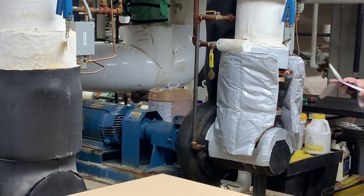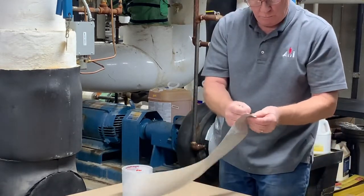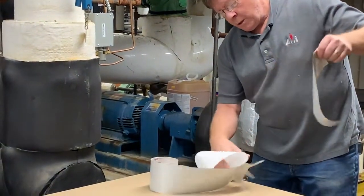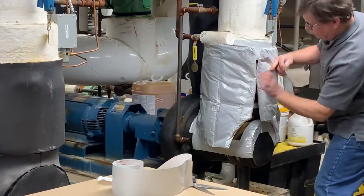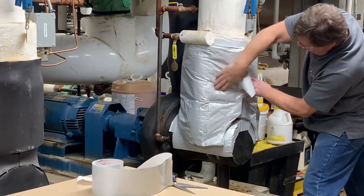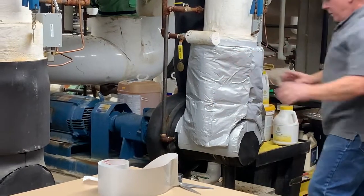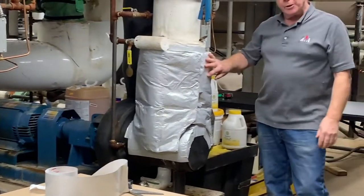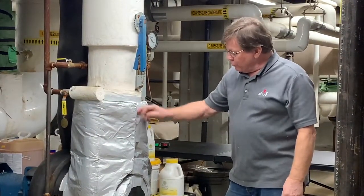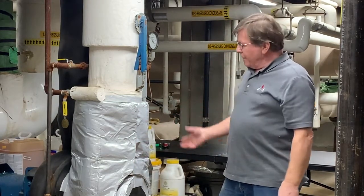Now I'm going to take some tape. Peel this off. I'm going to take the first piece, just to get it on here. The product is removable, reusable. So if you need to service the coupling, you're going to come back and either rip the tape off or take the utility knife and just make a cut right on the seam. That way you can remove it and then reuse it again.